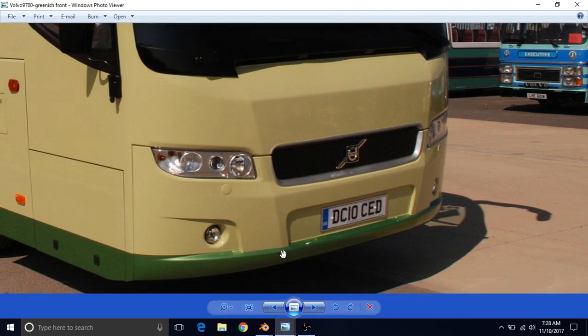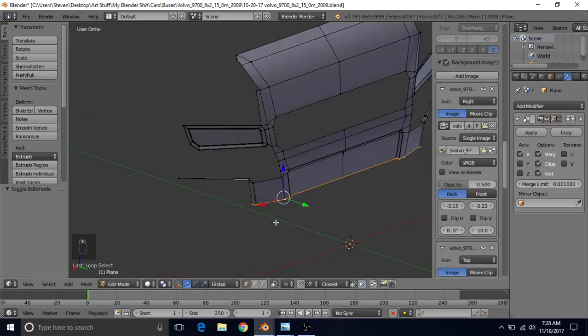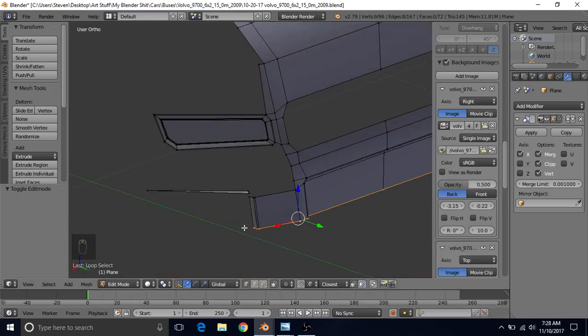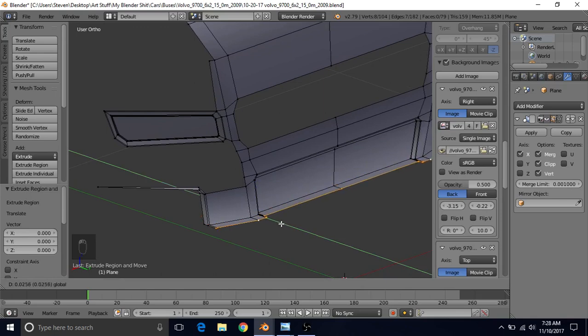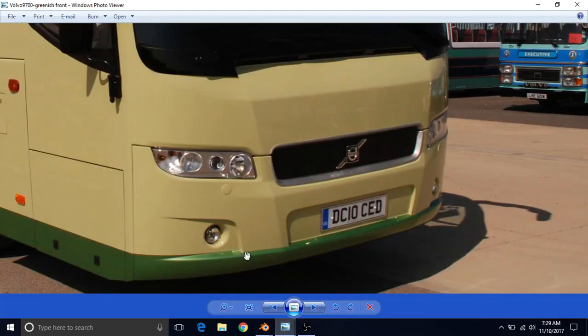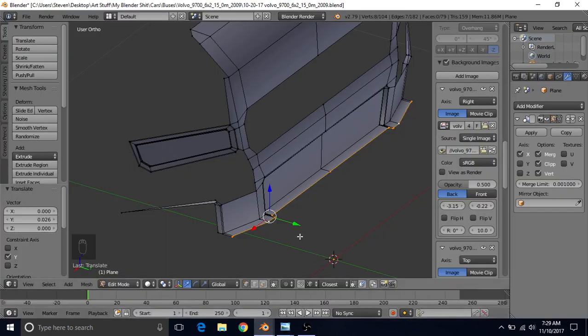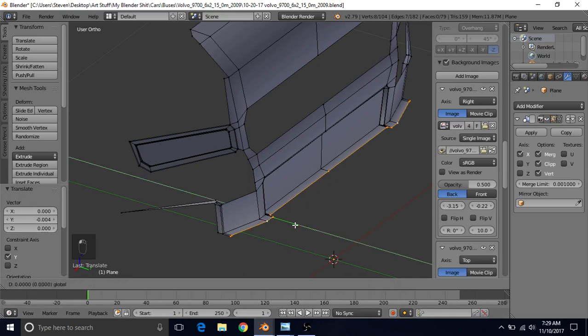Now what we're going to make is this bottom part of the bumper. We need to take from these vertices and extrude out to make this crease line. Tab into edit mode, alt right click on this edge loop. We don't want this back vertex so hold shift and right click to deselect it. Then E to extrude, right click to cancel, and drag this forward. Try to match the distance with the distance on your model — it's probably a little too far, so just bring it back a little.